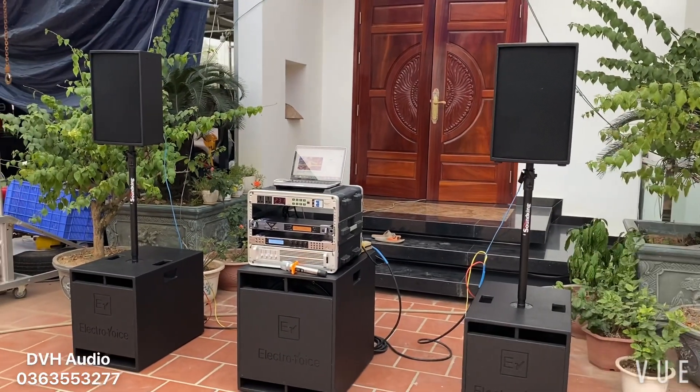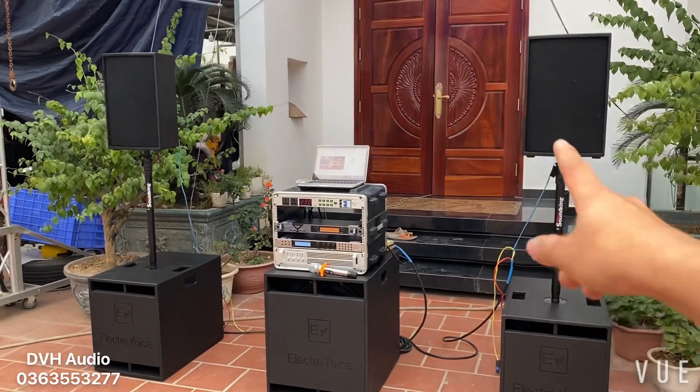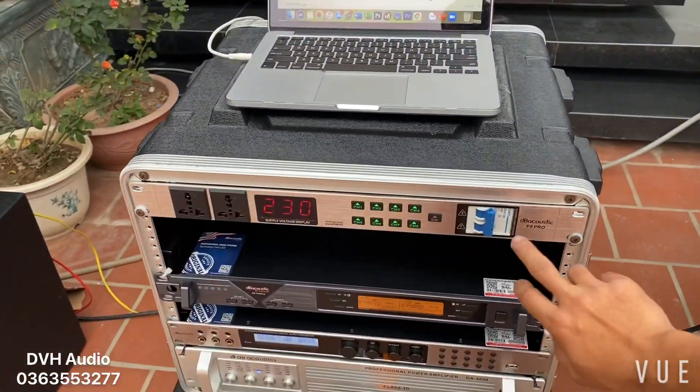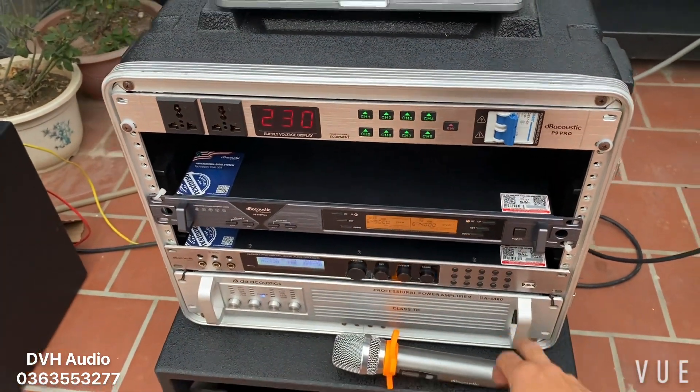Loa nail mà chỉ có 6 triệu 3 thôi — 6 triệu 3 các bác mua được loa gì bây giờ? Đến với DBH các bác đã có thể sở hữu được 1 đứa loa từ nail này rồi. Và về phía tủ máy: Quản lý nguồn P9 — 1 triệu 9, Mix — 4 triệu rưỡi, Vang — 5 triệu 2, Cục đẩy — 9 triệu rưỡi.